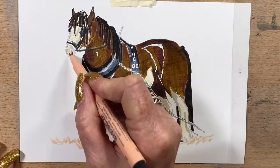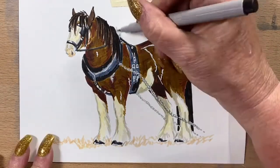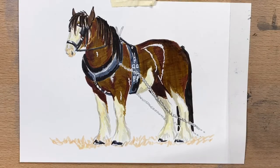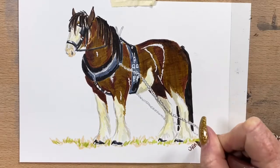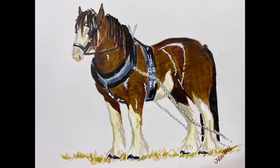I pop a bit of black trim around his ears, fill in his nostrils, and put the pink around his nose. Then I pop a little bit of May green into the stubble on the ground — and he's done.